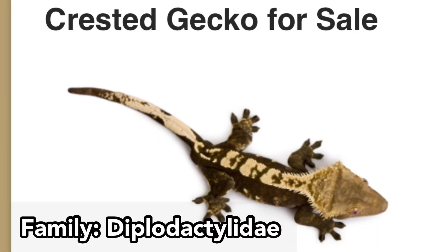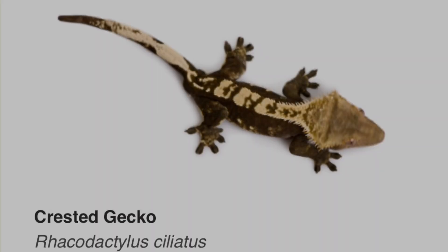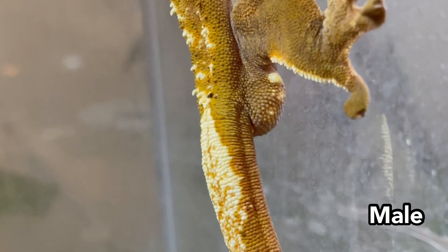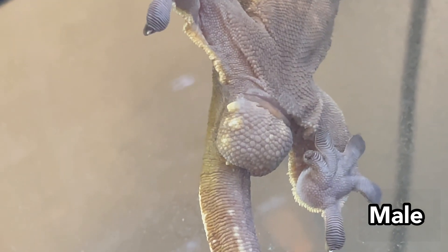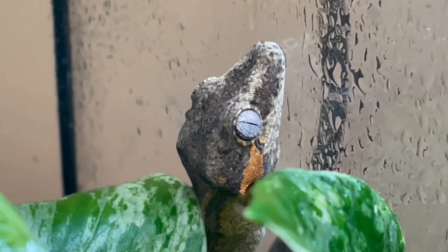In family Diplodactylidae, dimorphism tends to be similar to those in Gekkonidae. An example in this family are crested geckos, where males will have a more prominent hemipenal bulge past the vent while it is flat in females. This can be seen in gargoyle geckos as well.